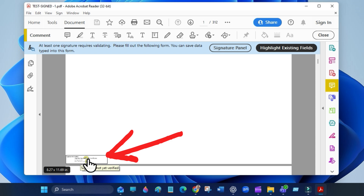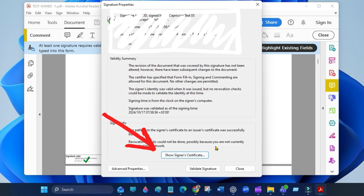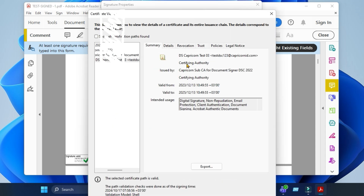Now click on the signature in the document, then select Signature Properties. Now click Show Signature Certificate, then select Trust.